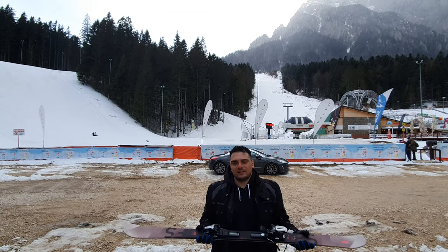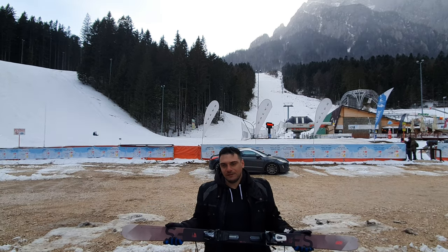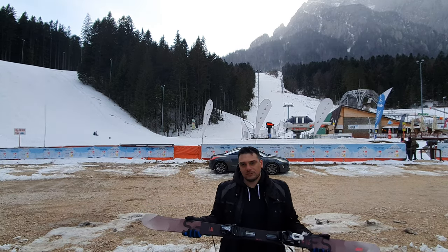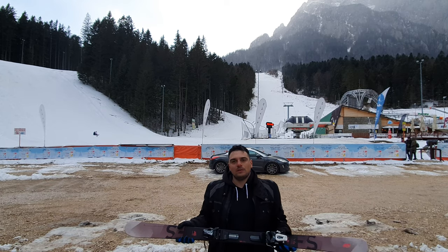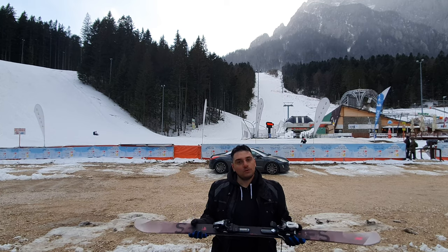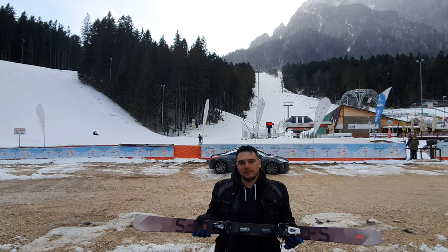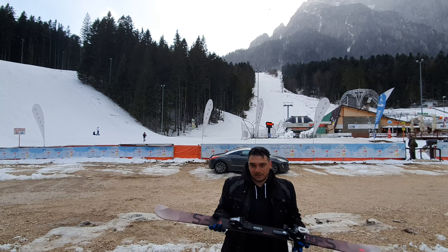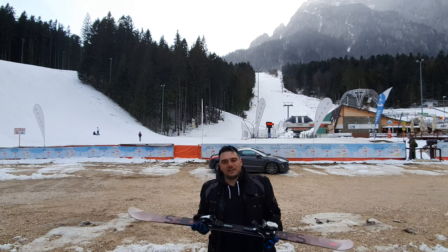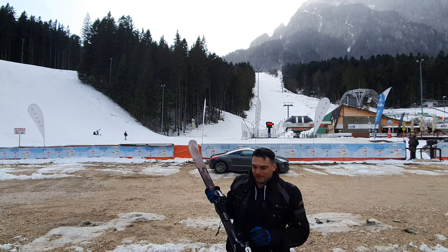With all this said, dear friends, I'm going to close this short video here. I'm happy that you are watching my videos — please tell me what is your opinion on freestyle skis, where do you go on the slopes, what kind of freestyle skis do you have, and what is your opinion about them. Till next time, I'm wishing you all the best, and see you soon. Bye bye from Romania!